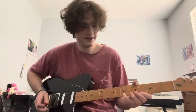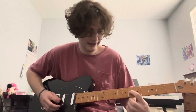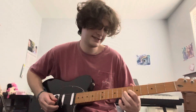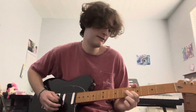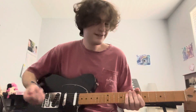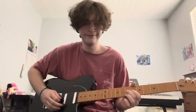Another way to play it is: six on the G, seven on the G, six on the G, seven on the D, six on the G, and then hammer on to the seventh. He doesn't play that one as much as the other fill, but that's just another way you can play it.